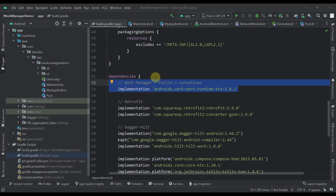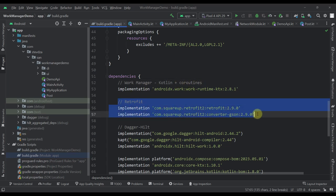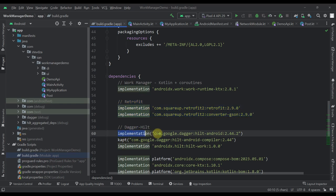Let's start with the Gradle build file. I have a couple of important dependencies we're going to need. The first one is WorkManager with Kotlin and coroutines. The second one is Retrofit, which we'll use to make a GET request to a server from the background using WorkManager. The final dependency is Dagger Hilt, because I'm also going to show you how to inject dependencies into your worker — there are two dependencies for Hilt and one additional dependency specifically for Hilt and WorkManager.